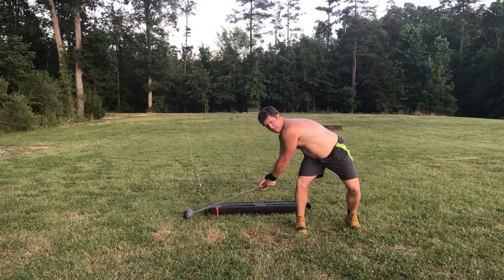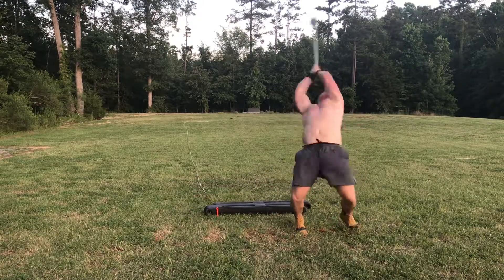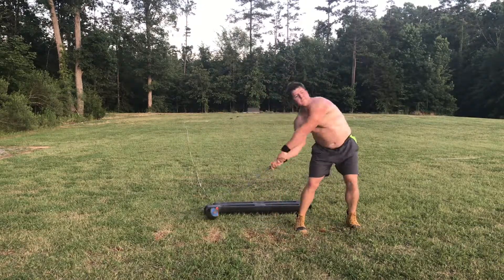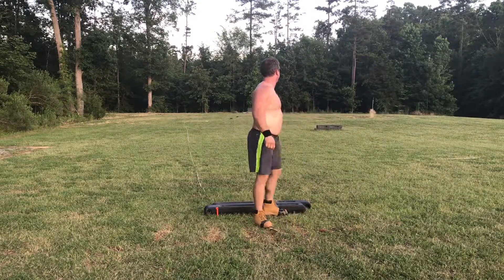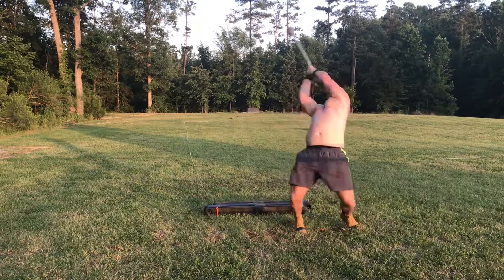One thing I've been working on lately is my finish with the throw, which is doing better overall I would say, but other parts of my throw are suffering from it. The number one thing I noticed on this video is that I'm shortening my right side to try to really push down, and it's throwing off my low point — so that's something I'm gonna work on in my next practices.